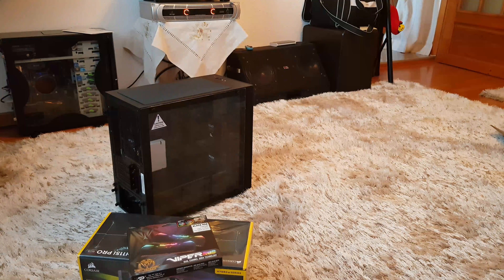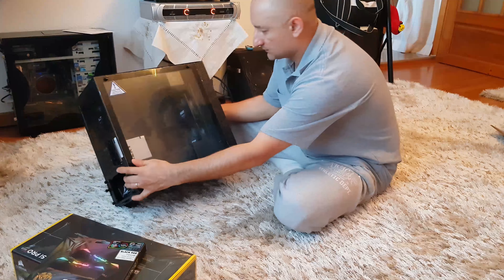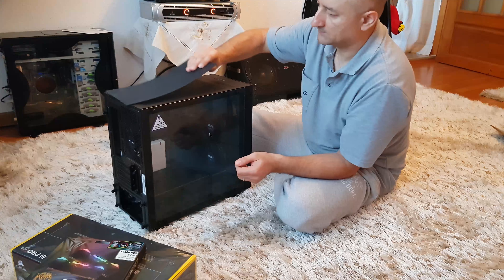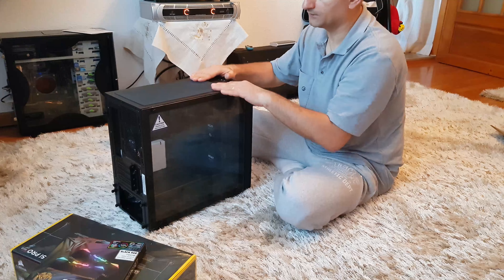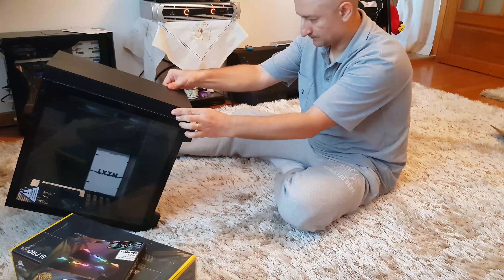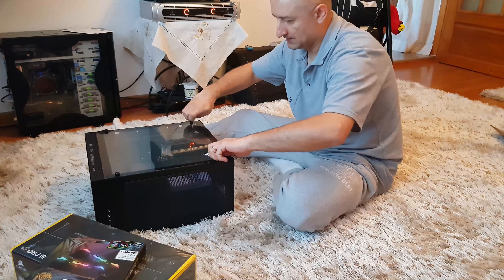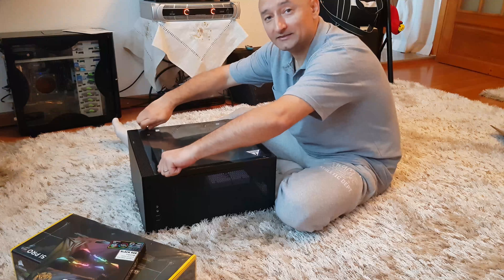The case looks nice — in fact it looks better than it did in the videos and pictures I've seen posted on the seller's site. Very nice tempered glass side panels, magnetic filter on the top, and it came well protected with foil on the outside. Really nice vents on the side and also on the bottom, and thumbscrews.